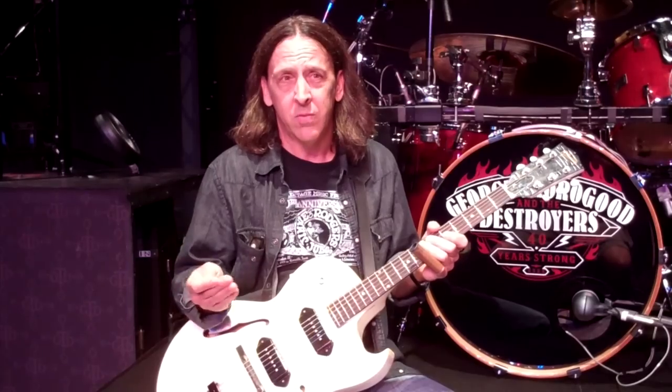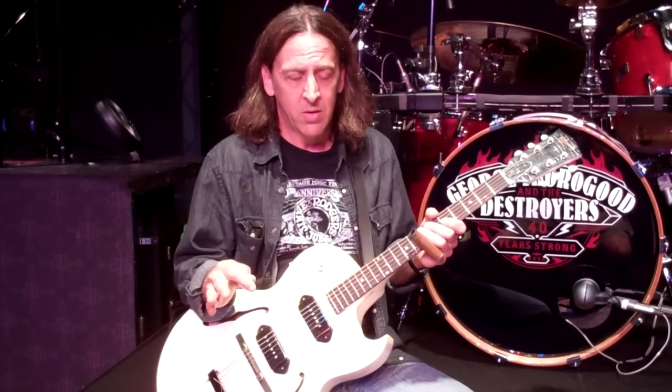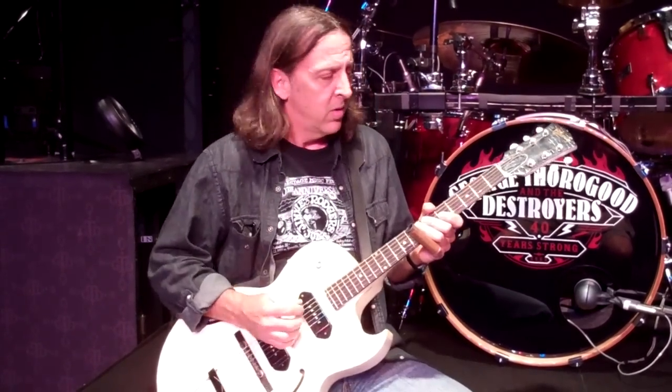But this is an open tuning. It goes way back — it was originally called a parlor tuning back in the late 1800s, and it's evolved through Hawaiian style lap steel guitar and in the country and later blues. And that's where George and I picked it up. I picked it up from George, and he picked it up along the way.